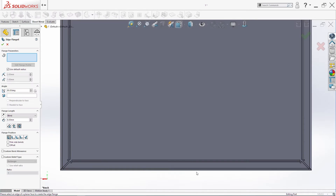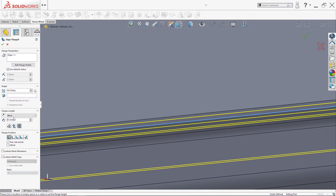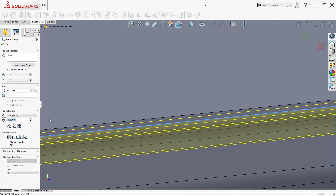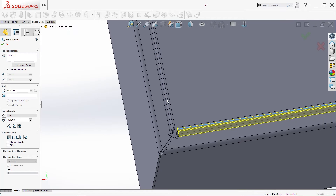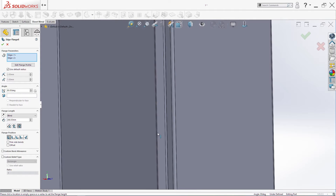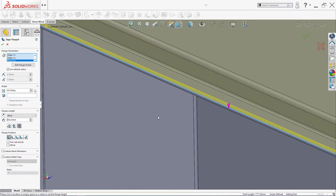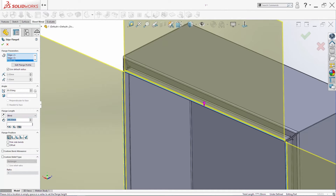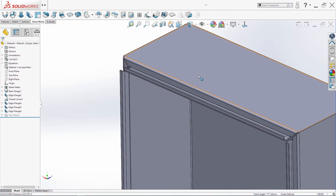Again, same Edge Flange command one more time. Set it to 10 millimeters for this edge, then I need this one and this one — just make it 10 millimeters. The other settings stay as before. Click OK.